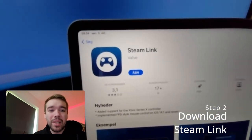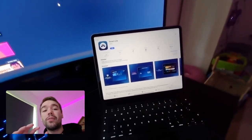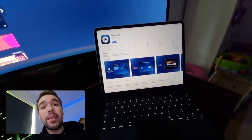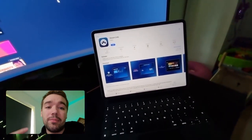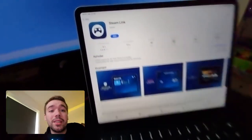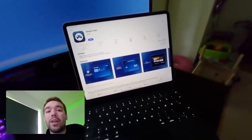Step two: you have to get the application called Steam Link. Steam Link allows you to play games from your Steam library on your devices. This app can be downloaded to Apple TV, Samsung TV, any Android device, or iOS device. In this case you can see I've already downloaded it. That's step two — get Steam Link.